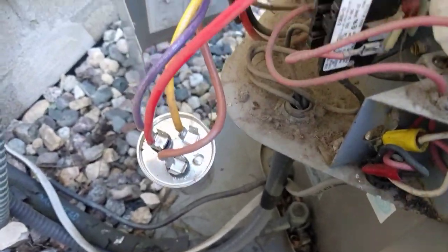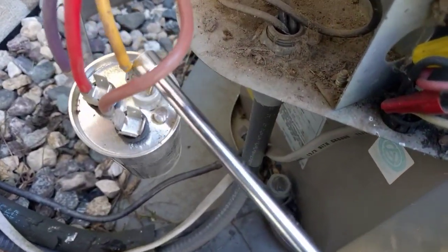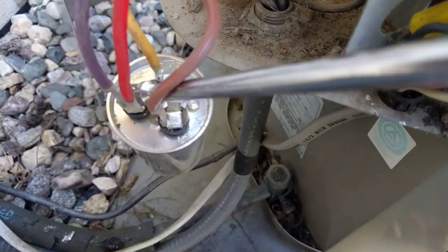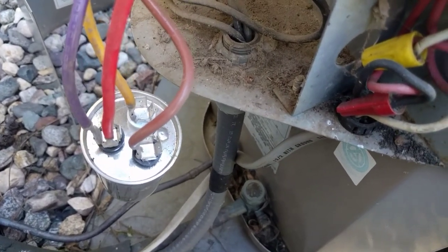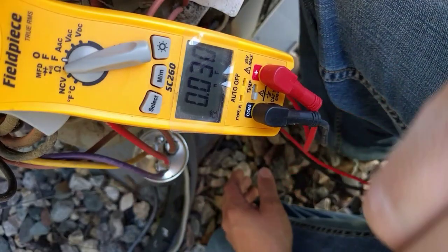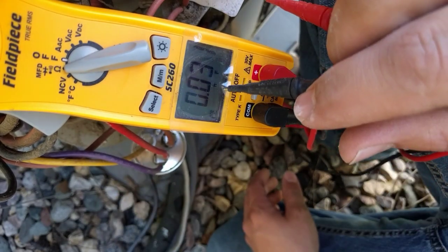Make sure you have the power off, and before you touch these terminals grab the insulated side of a screwdriver and just short these out across the top, because it can potentially store a little charge of electricity. This is almost never the case but it's still worth it. We've got our tester in capacitor testing mode — you can see right here it says NF, or nanofarads.